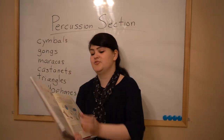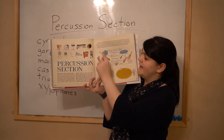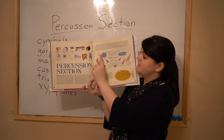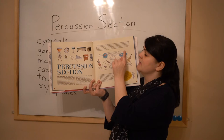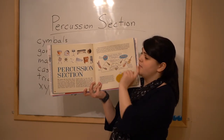Let's look at our picture. The percussion instruments usually play here in our orchestra. They're played to the sides here and here, and sometimes in the back behind the brass section.